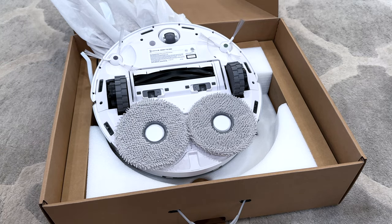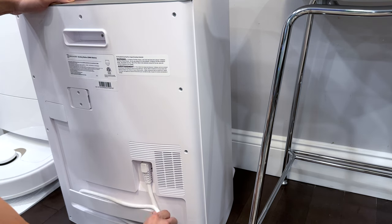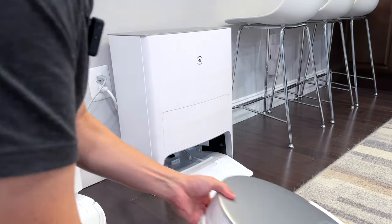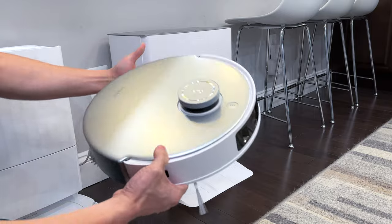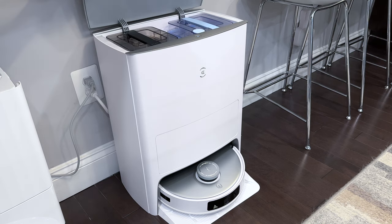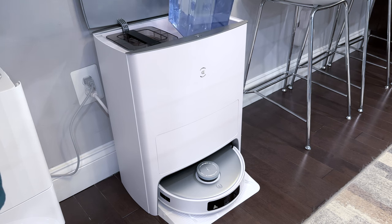To set up the D-Bot, plug one end of the power cord into the rear of the dock, route the wire along the channel, and plug it into the wall. Place the D-Bot into the dock using the rear contact sensors for charging and let it charge. Then grab the clean water tank, fill it to the max line, reinsert it into the robot dock, and close the lid.